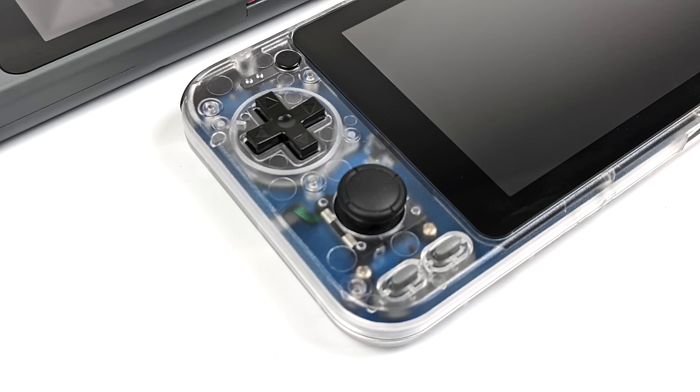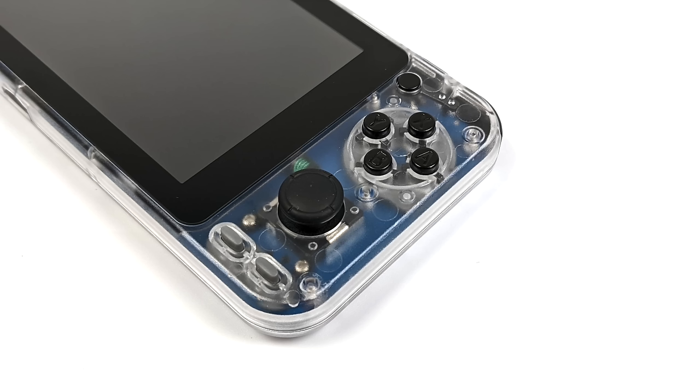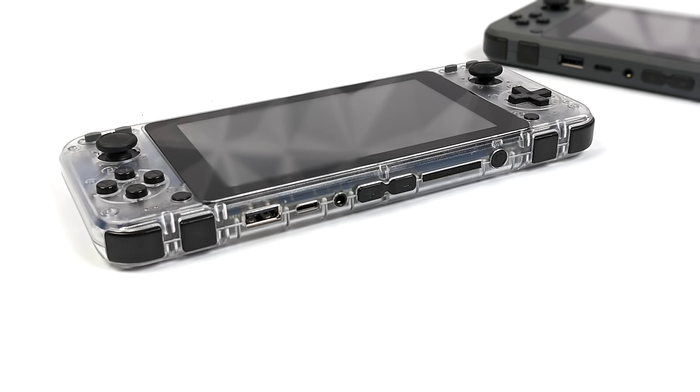Checking this out: on the left-hand side from top to bottom we've got our select button, a D-pad, an analog stick, and two extra function buttons. It's really up to the developer of the OS what these buttons do, but they can be mapped to basically anything. On the right-hand side we've got our start button, ABXY, another analog stick, and two more buttons near the bottom. The D-pad and buttons use conductive rubber underneath and they actually feel really good — I kind of wish they were a bit bigger. Up top we've got shoulder buttons and trigger buttons, though these triggers are not analog. We also have the power button and volume up and down.